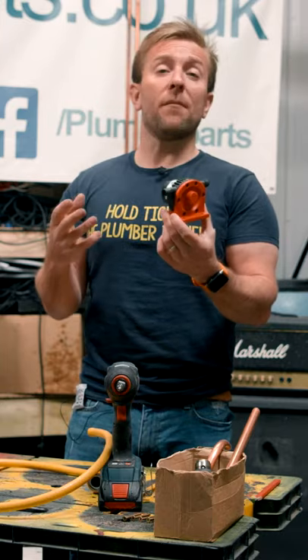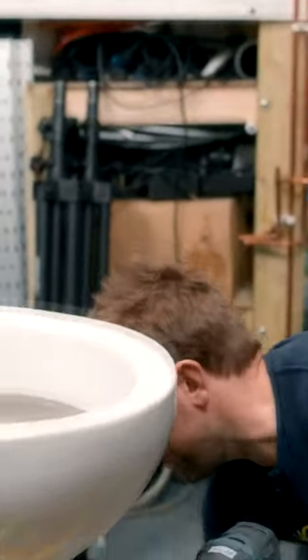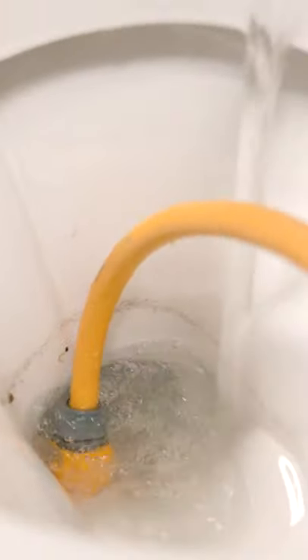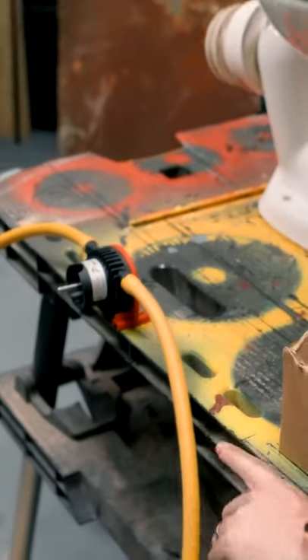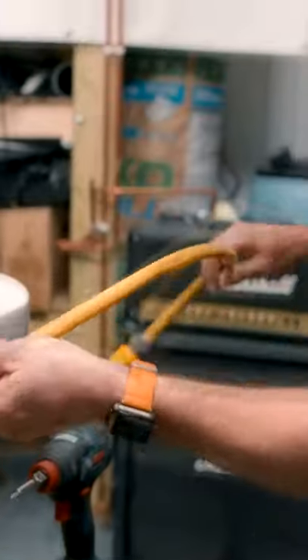So what I'm gonna do for you today is show me using it on this toilet just down here. We will pour a little bit of water in here. We look at our direction arrows on here — it's saying that the flow is gonna go through there, so this one here is the one that we wanna pop in the toilet.